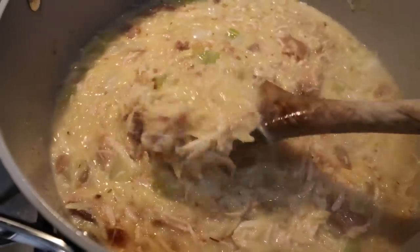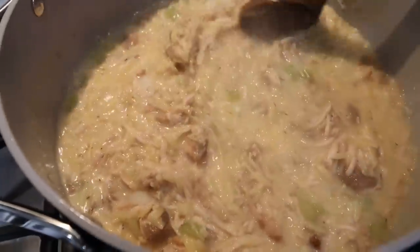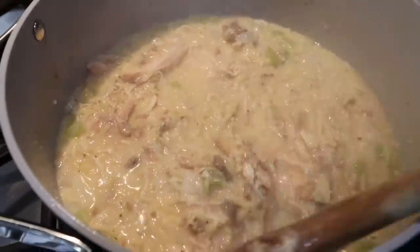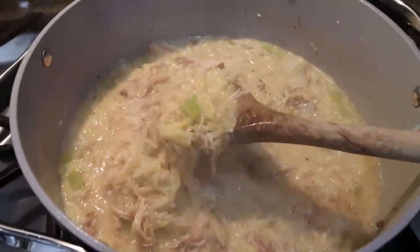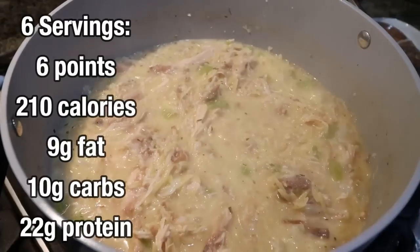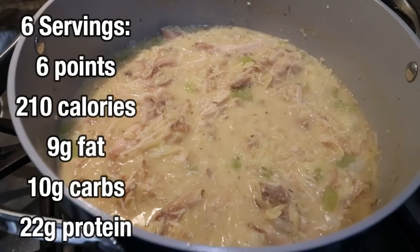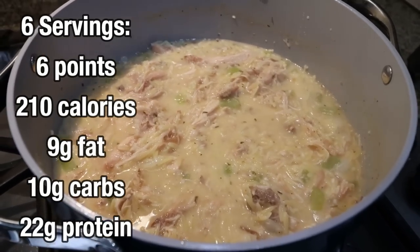Look at how good this looks — it's packed with chicken, we have the pasta. The only thing I'm missing is the carrots, but you can definitely add those when you make this soup. I'll go ahead and put serving size, points, calories, and macros here on the screen for you. I cannot wait to have this all week.